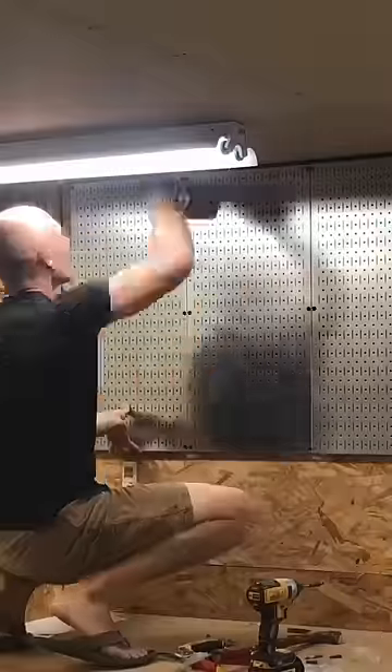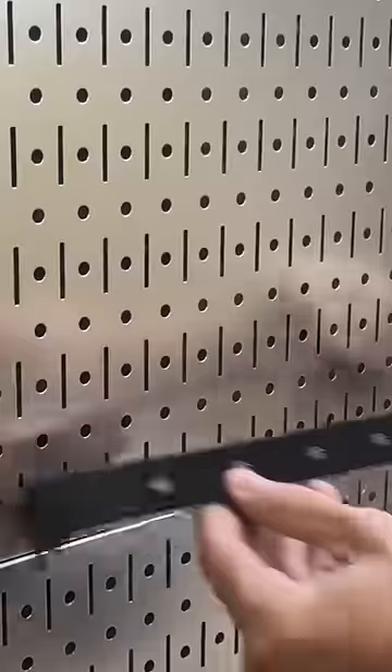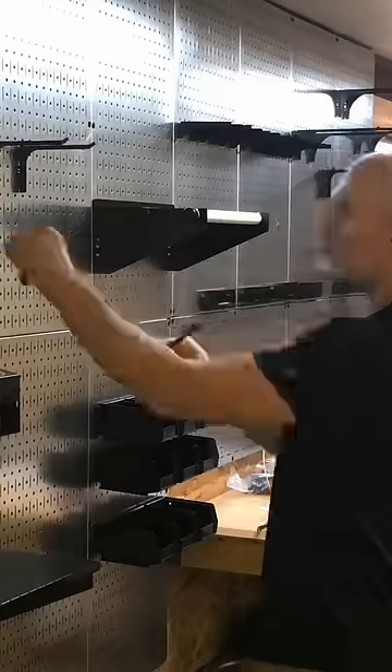My wife and I moved a little while ago and this was the workbench that was in the detached garage. This garage is pretty good size — it measures about 1,200 square feet. I didn't go into this wanting a super modern design, but it just kind of gravitated towards that more modern look, and the first thing was these galvanized pegboards.